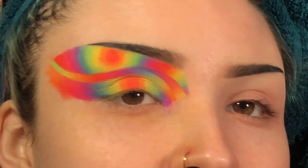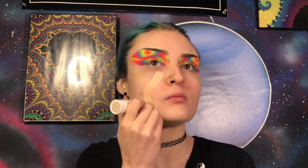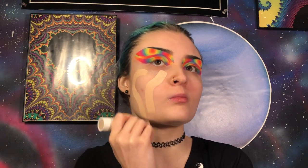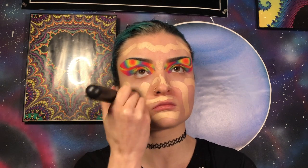Now I'm going to do the same thing to the other eye, clean this up, and I'll be right back. Let's pause the eyes for a minute and start working on the face. First I'm going to prime using my Benefit professional primer, then I'm going to apply a light layer of my Colourpop nail filter foundation and blend this out with my M439 brush.